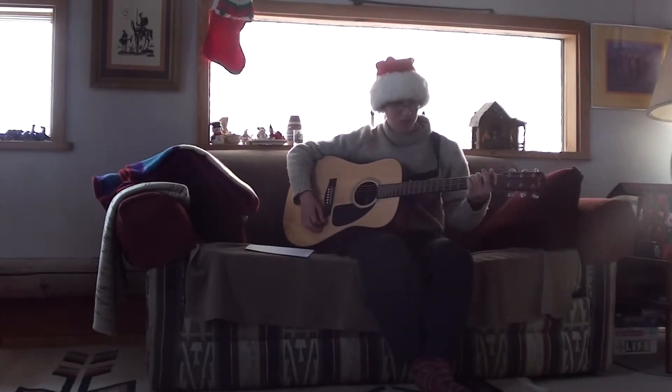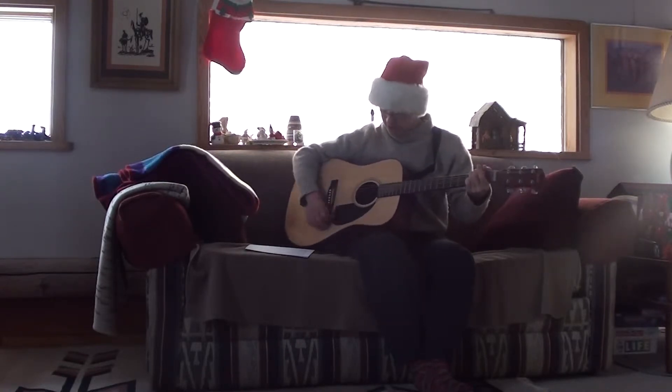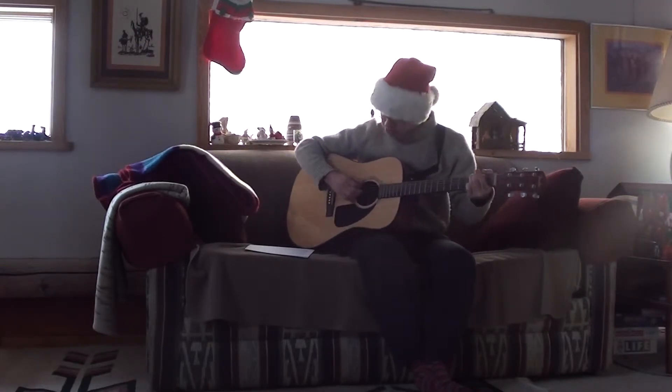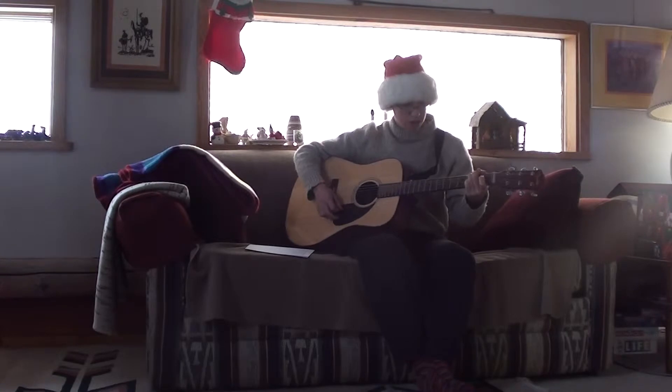I'll do a cover at the beginning and show you the chords afterwards. You better watch it, you better not cry, you better not pout, I'm telling you why, Santa Claus is coming to town.